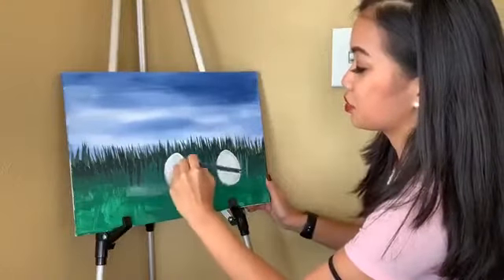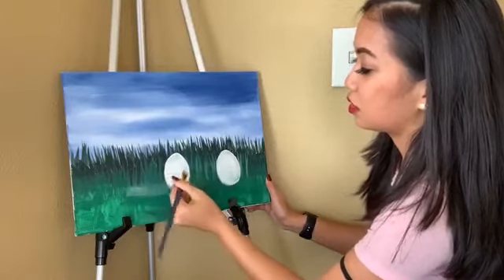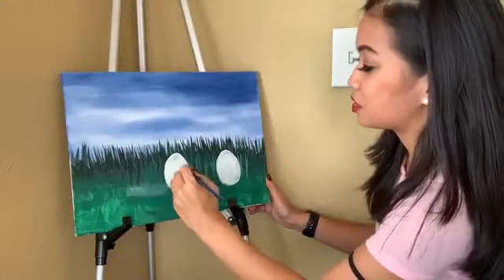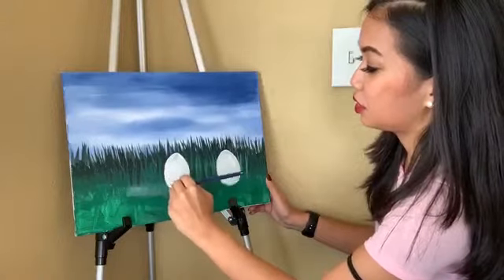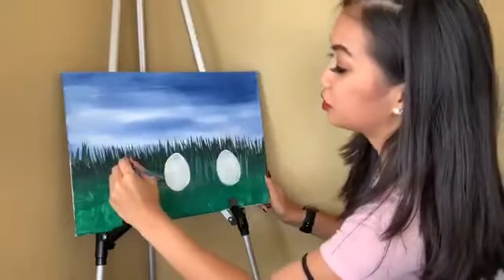I'm probably gonna do a few coats of this white when it's finished. And if it helps, I just paint by eyeballing. So if you want to use a pencil to do a little sketch, that will help too. Now one more egg to go.